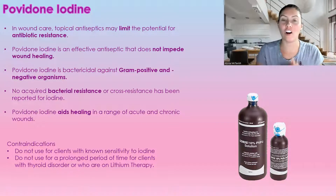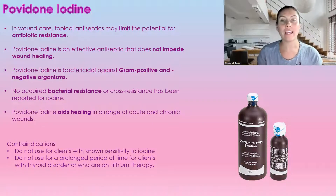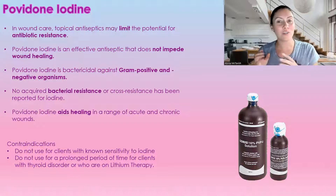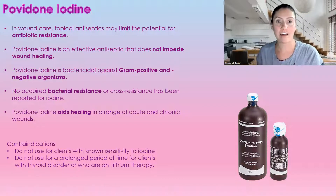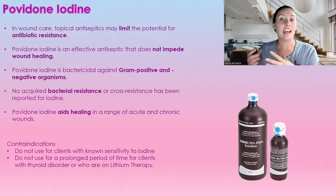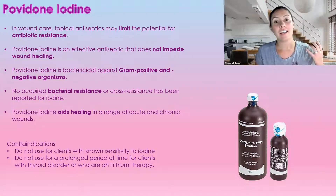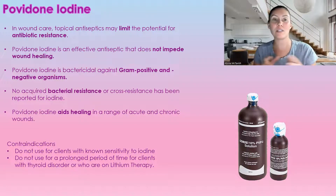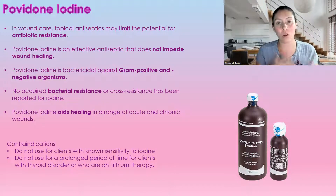Topical antiseptics are really great for wounds because we don't always want to just start somebody on an antibiotic when there are signs of infection. That's why we always use our NERDS and STONEES criteria to see what type of infection they have — is it a local infection or is it a deep spreading infection? For deep spreading infections, you have no choice, you need an antibiotic. But for just a local infection, antiseptics are absolutely perfect.